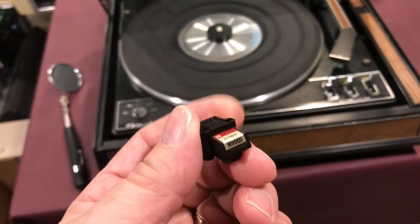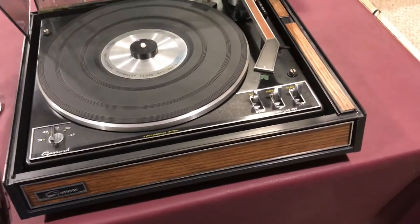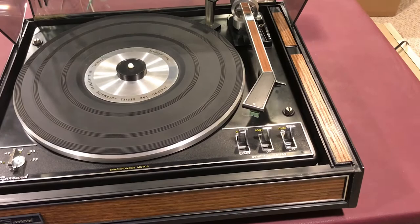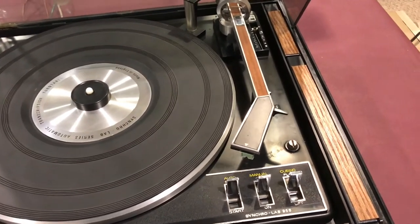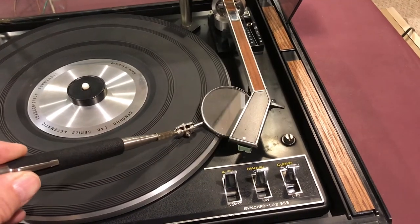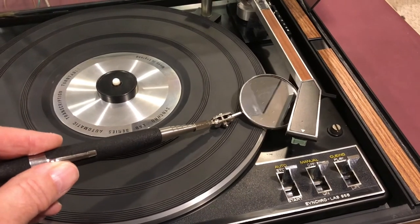It was too bad — the cartridge looked brand new but unfortunately had no output. So I replaced the cartridge and tried it again, but the channel was still not working. After taking a look at the underneath using a mirror, I could see something was wrong.